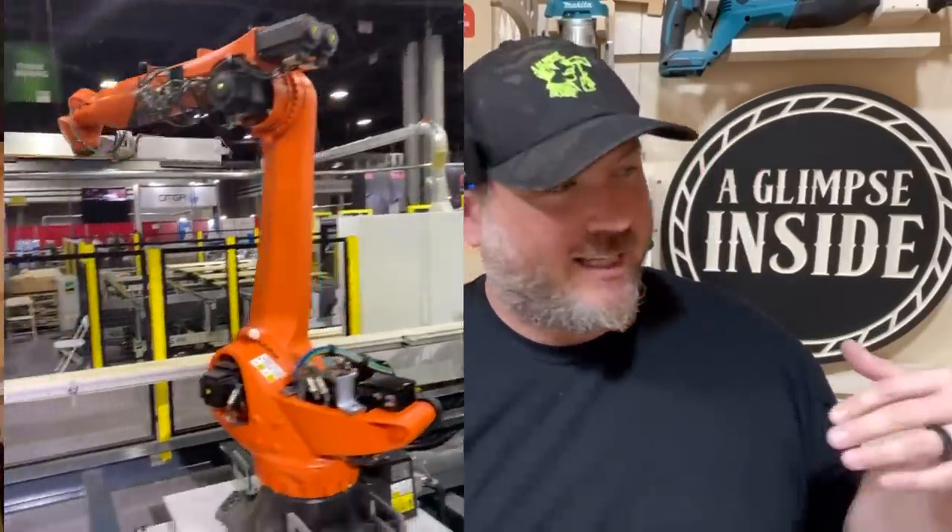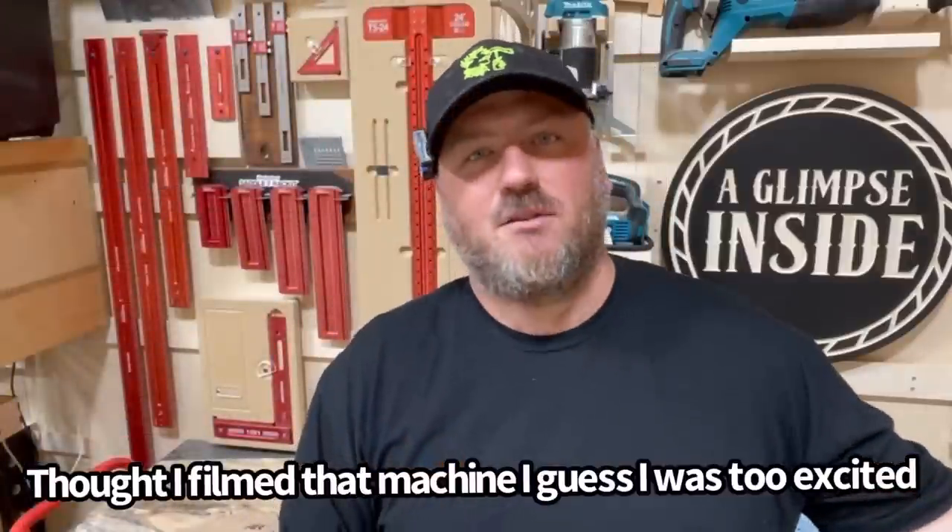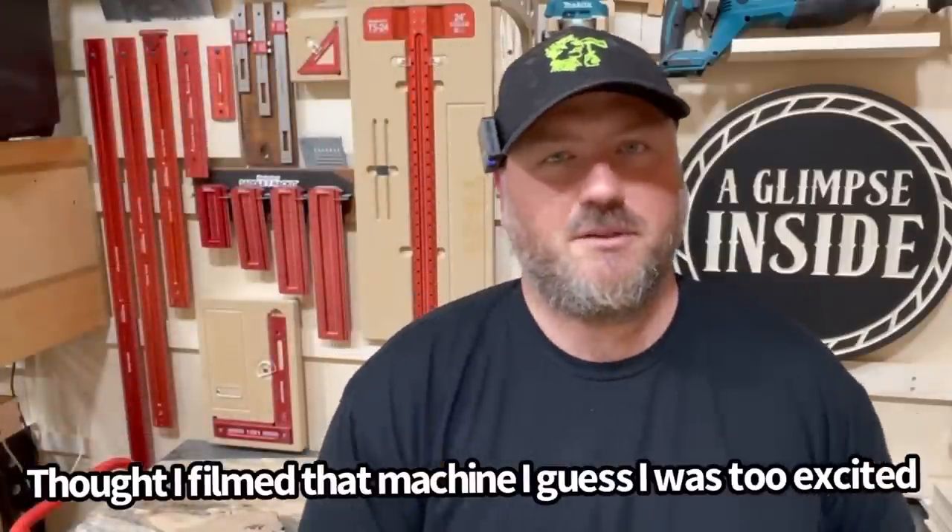It was great to see everybody at IWF — I just got back from Atlanta. It's a crazy woodworking show with the most massive pieces of capital equipment. We're talking rough-sawn red oak going into a machine and about a minute later a box of hardwood flooring comes out ready for retail. Pretty crazy stuff. Thanks again for watching — my name is Chris, looking forward to the next one. Have a wonderful day!